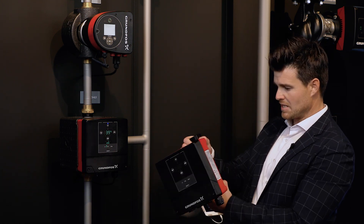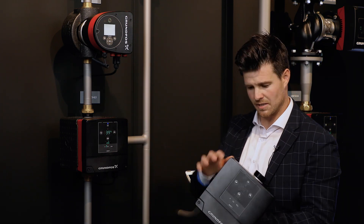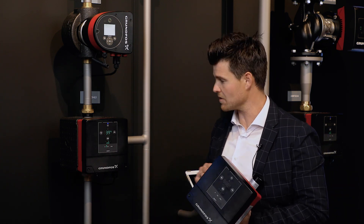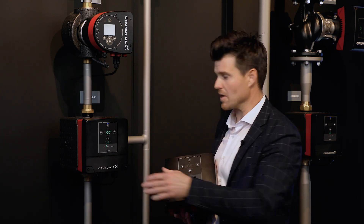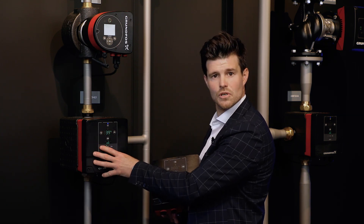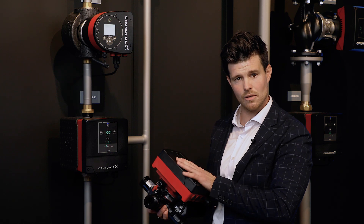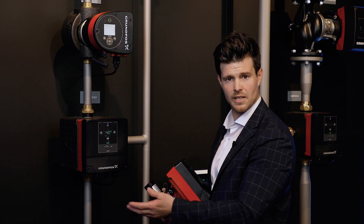The beauty of Mixit is that it not only reduces complexity in the number of components, design, and installation, but also adapts depending on which type of building it is. It acts as both a 2-way and 3-way valve, it works for both heating and cooling with the same solution, and control-wise it can operate as a standalone solution where you simply set a specific temperature and it obtains it.